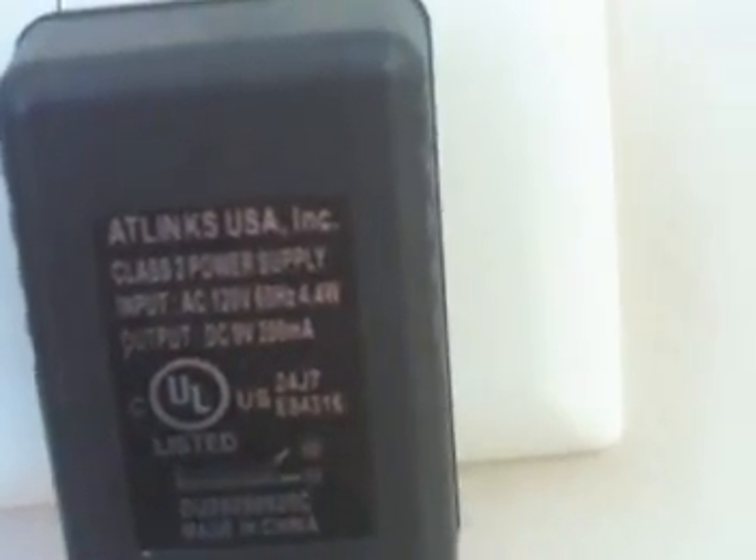Got an old — I believe it is a 9 volt DC 200 milliamp power supply.